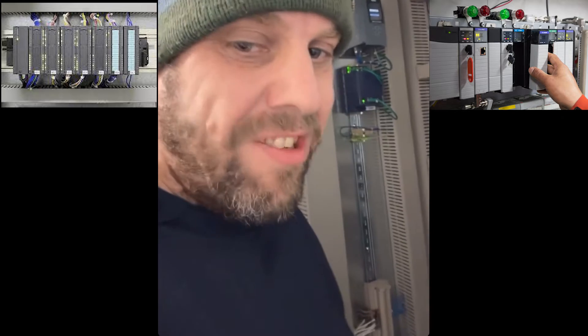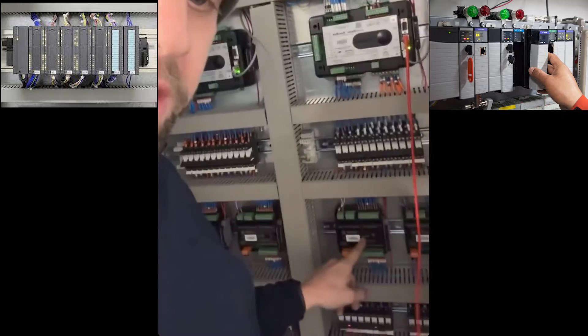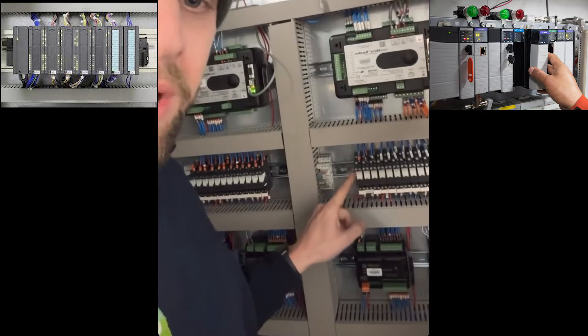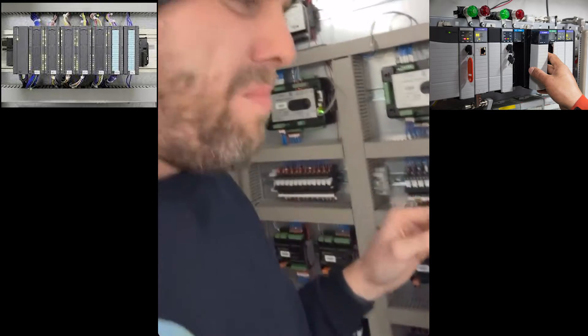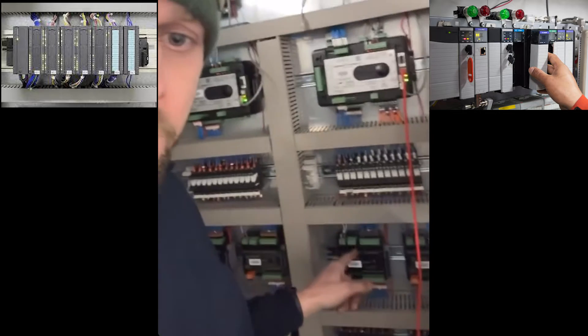Digital inputs — or binary inputs on this system — are either ones or zeros, on or off. If you want to tell the PLC that oil pressure is healthy, you have an oil pressure switch that when active puts out 24 volts. That goes to the card, the card sees it, and it tells the processor it has an active input — reads as a one. If it's not there, reads as a zero. For 240V signals you'd operate a relay with 240V and put 24V through that to signal to the device.